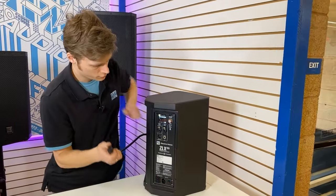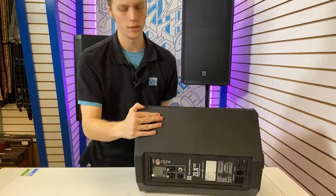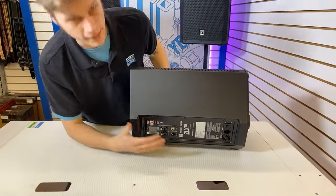All three of the G2 Series speakers can be laid down on the wedge and you can still really easily access that new amp module. So these are great for use as a main speaker or a monitor.